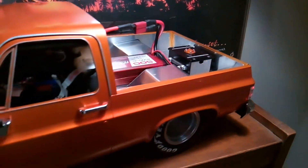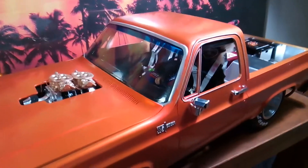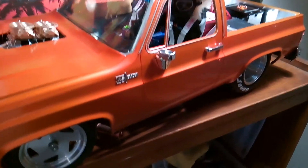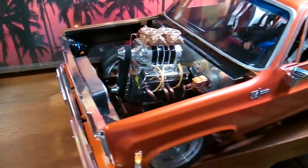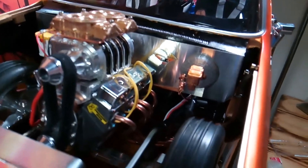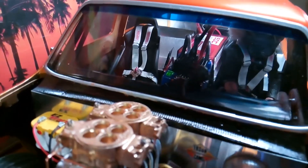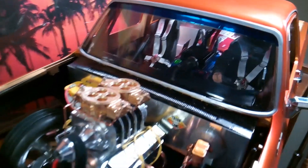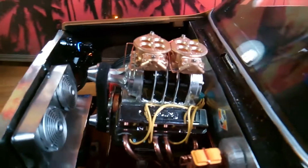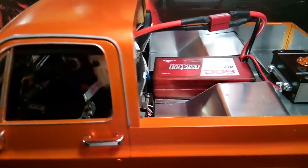Here's the fuel tank, and here's my driver. Engine compartment — you have the brake master cylinder with all the lines in it, and the Traxxas Millennium brushless motor.